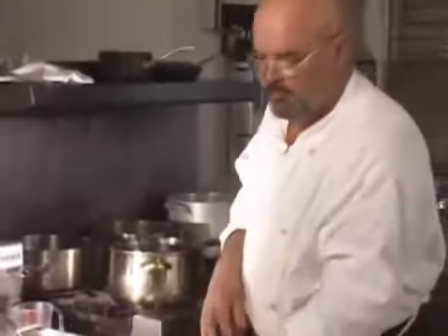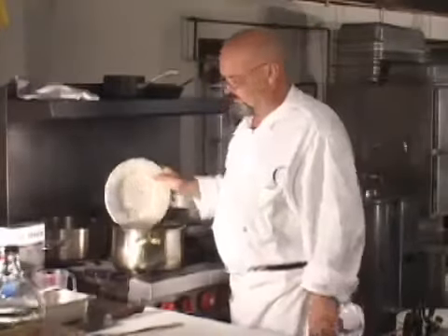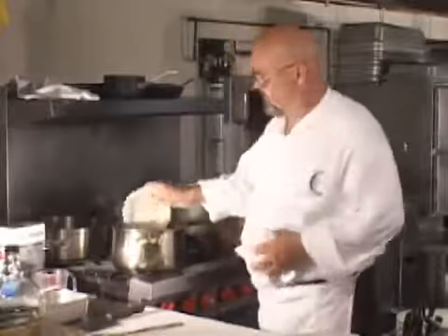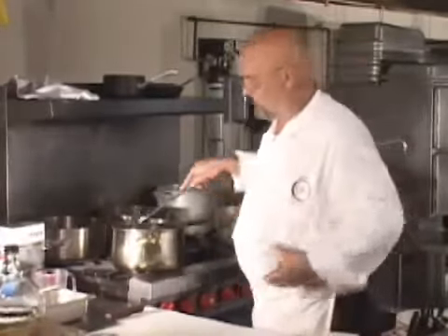We're going to put the mirepoix. Now, this soup is not pureed, so how the food is cut initially is how it's going to appear in the soup bowl. We'll put our mirepoix in here, we will put our mushrooms in here, and because of the amount of food we have to sauté, we're going to supplement it with a little bit of butter to make sure we have enough fat to cook the veg in.